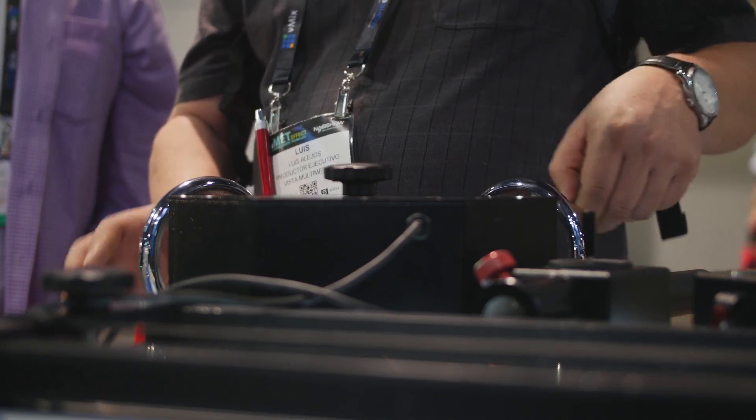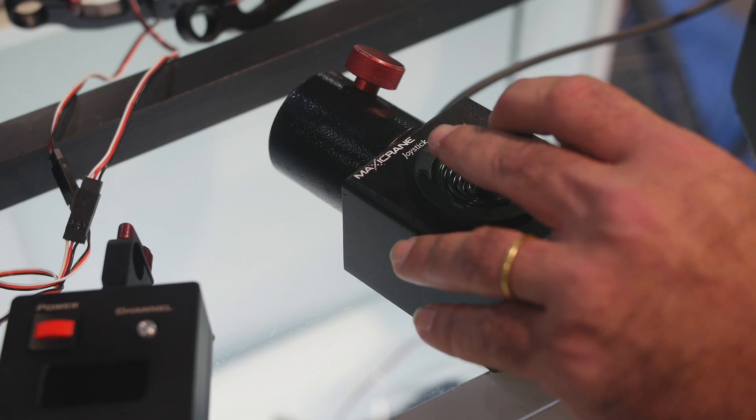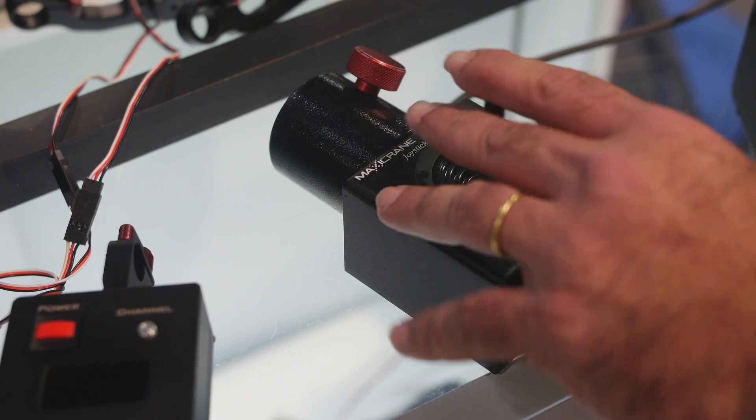Another way to control our head is by using the hand wheel unit. And of course the most popular way is to use the joystick.